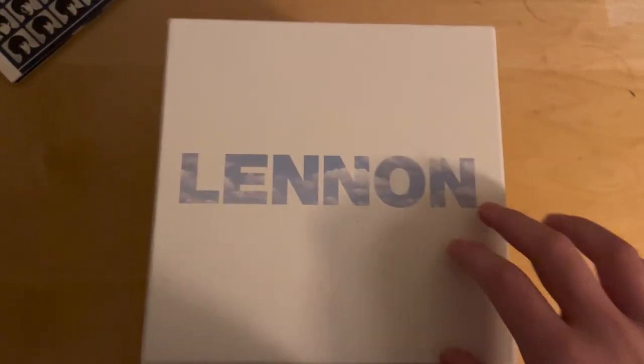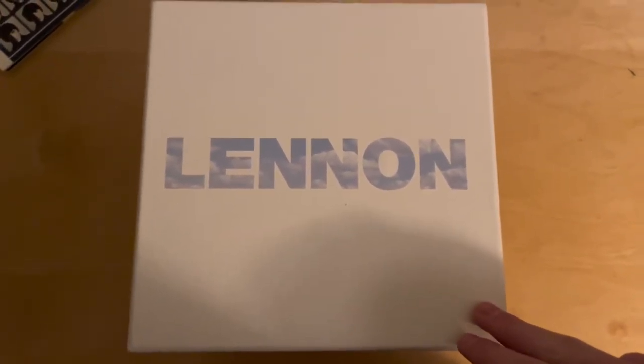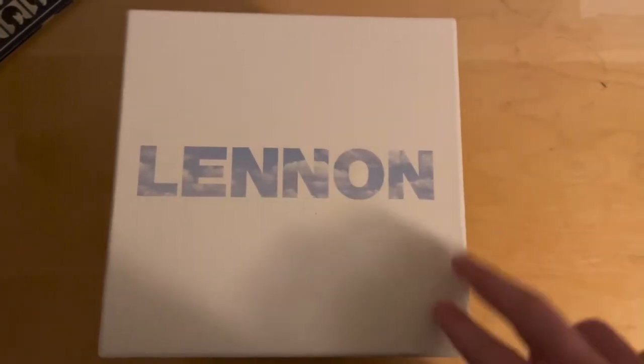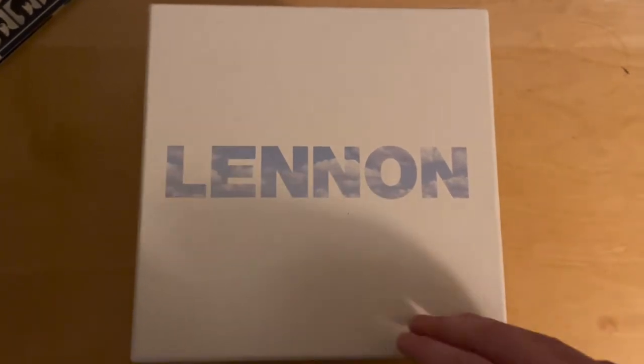Hi everyone, today I'm going to be reviewing the John Lennon 2010 CD Signature box set. Before we dive into this, make sure to like, subscribe, hit the bell, share and comment on what I should review or unbox next.